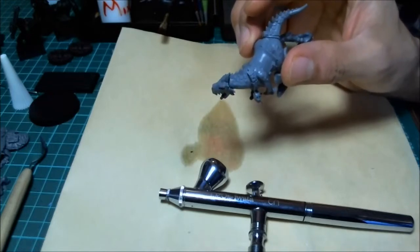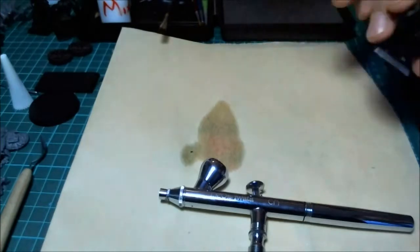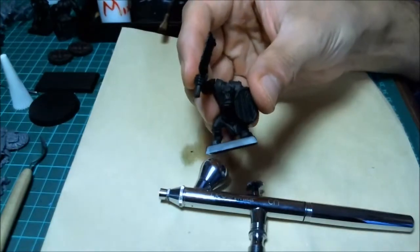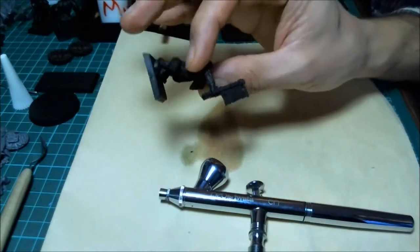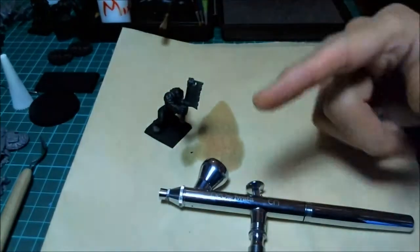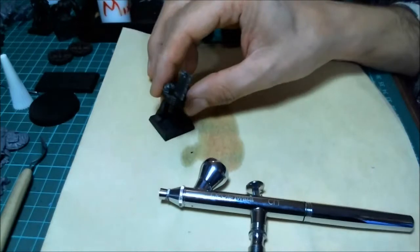When you get done airbrushing, unless it's a specific thing you're doing, you're going to look at it and go 'that didn't do anything' - but it does. You need to have an approach to painting. Looking at this little orc guy with black primer - the airbrush is indiscriminate, so you need to think about what area you're going to do where it's okay if you get that color paint everywhere else.